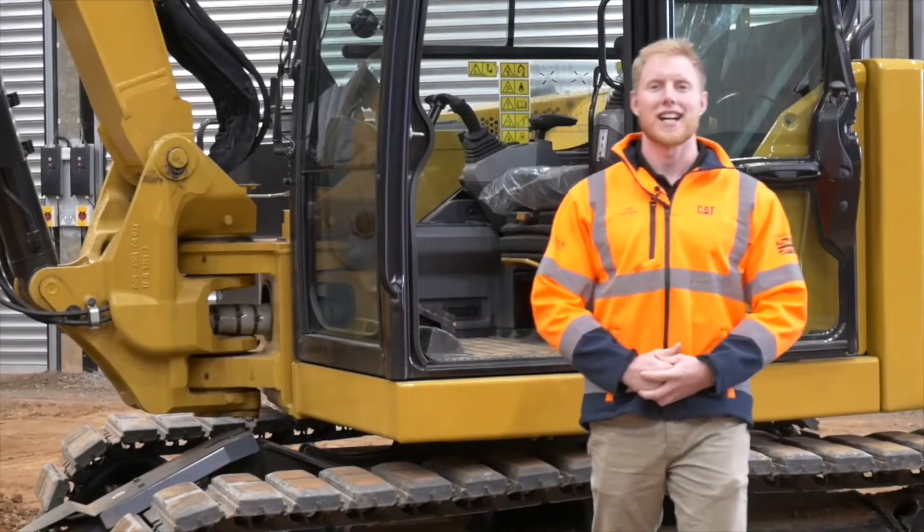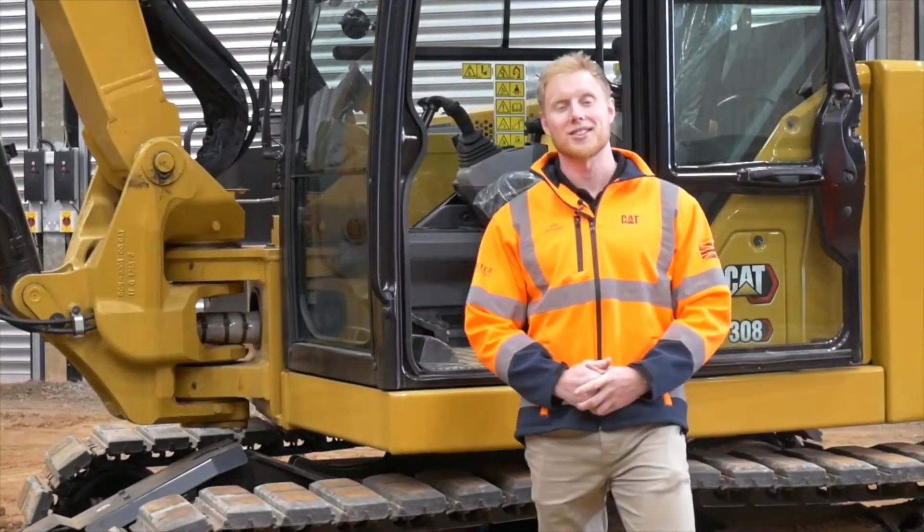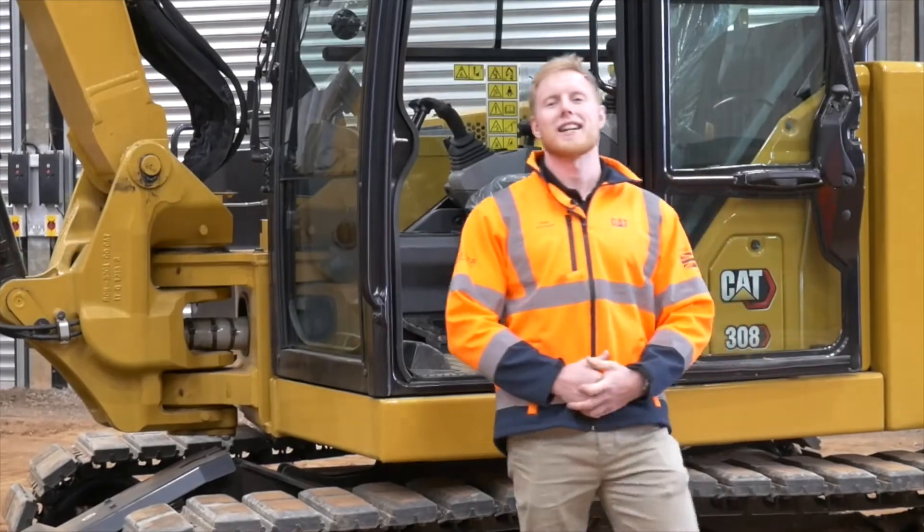For more information on Caterpillar Mini Excavators and our E-Fence system, contact your local CAT dealer.